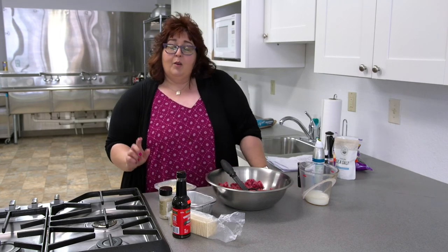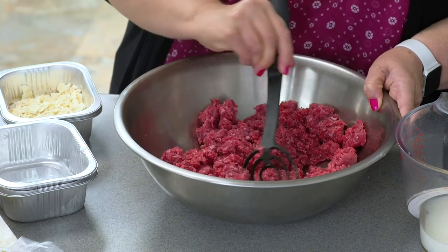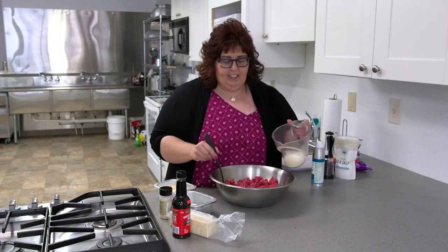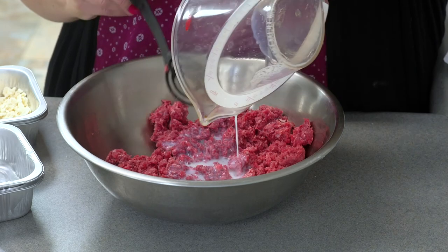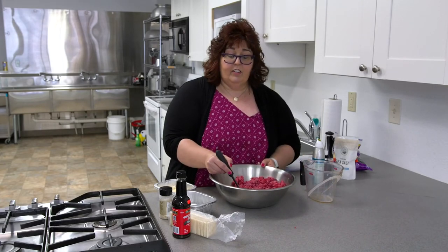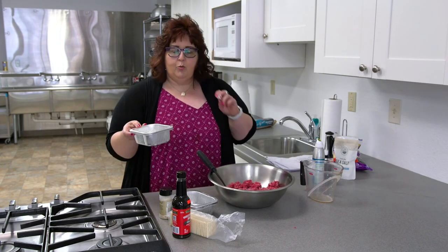I'm going to show you how to do it both in a tin and if you don't have a tin you could use a cookie sheet. I got a pound and a half of beef and two-thirds of a cup of milk. This meatloaf recipe might seem very familiar - it's not very atypical other than it does not have ketchup in it, because I refuse. So then I got about 12 saltines I've crushed here.